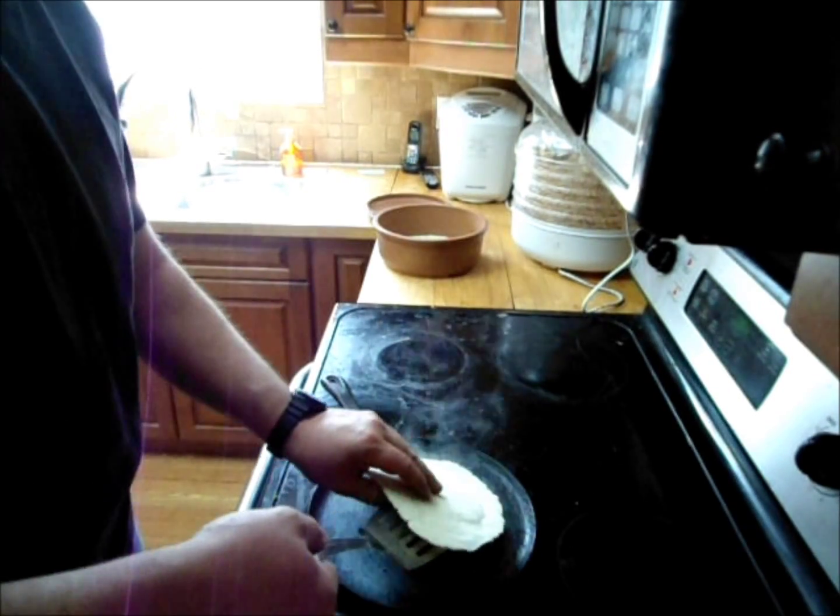So we've got the tortilla and you can see already it's starting to lift up. Don't season this cast iron — keep one piece in your house that you don't season, otherwise it will smoke like crazy. We've got this on medium-high temperature.